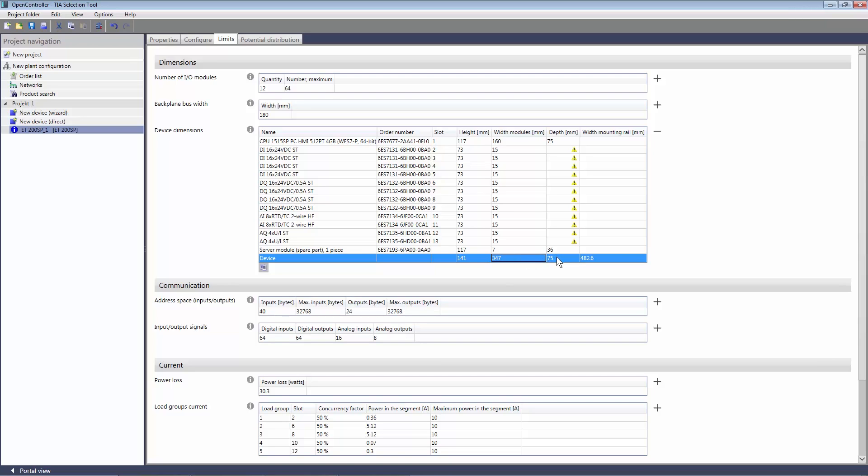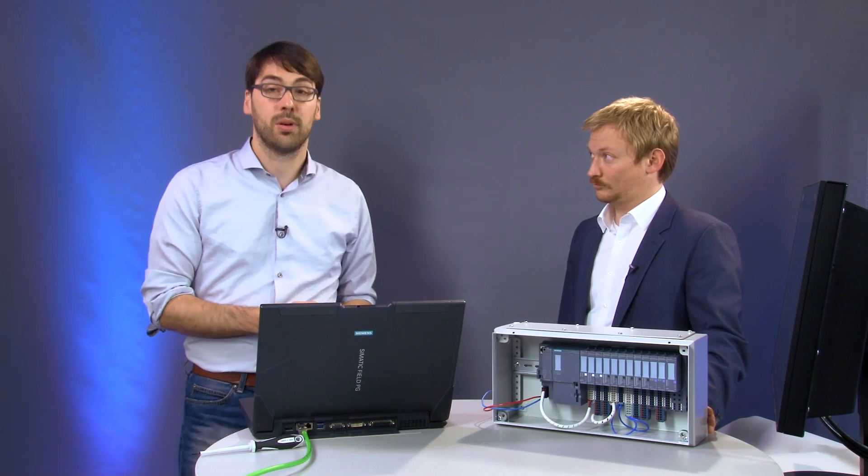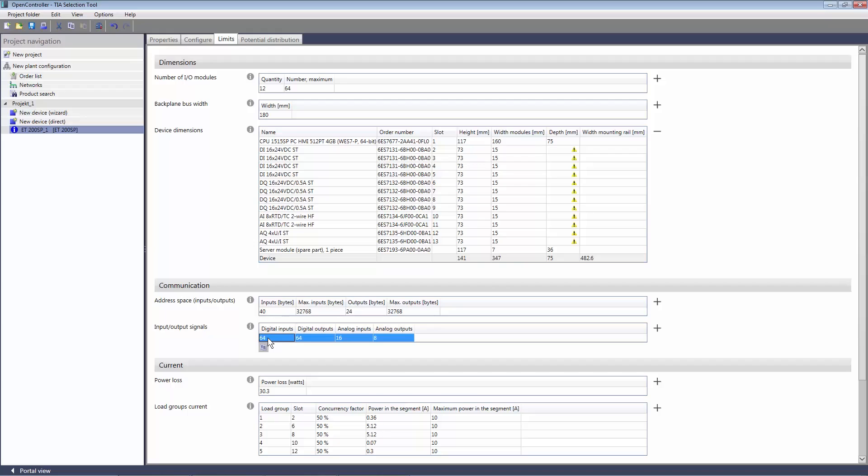The depth, at 75 millimeters, requires calculating some additional space for the bus bar, and there is still a little space left plus some space at the front for heat exchange. We definitely have enough space and the cover can close without a problem. In terms of measurements, everything fits perfectly. As for inputs and outputs: 64 inputs, 64 outputs, 16 analog inputs and 8 analog outputs. Siemens really does offer an efficient use of available space directly at the machine.